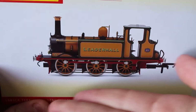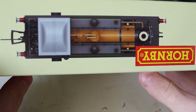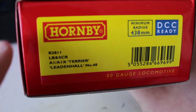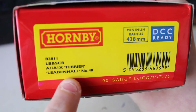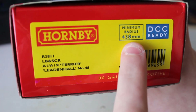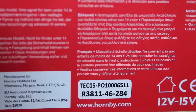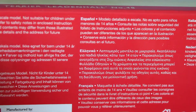It's a nice locomotive. Here's the box — it's got a little photo, it's got Hornby and 'steam locomotive' on it, with an arrow shot on top. On the side it has the information: number R3811, LB and SCR A1X class Terrier Leadenhall, number 48, DCC ready, minimum radius of 438 millimeter curves. On the bottom it has warnings in different languages, tells you it's DCC ready, made in China, made by Hornby Hobbies, and gives you the Hornby website.